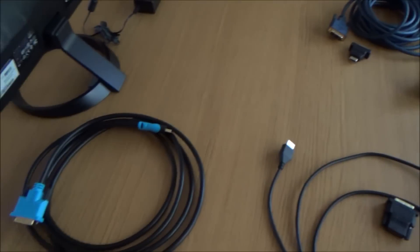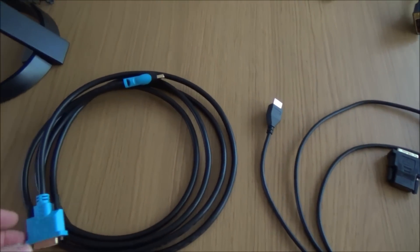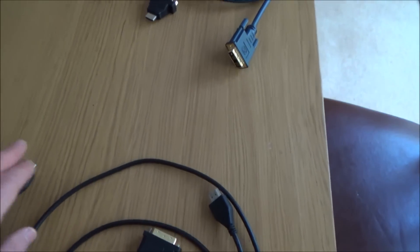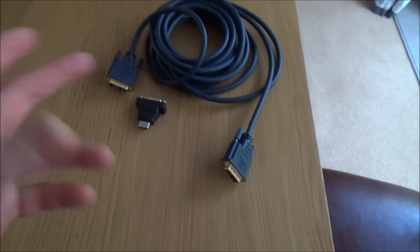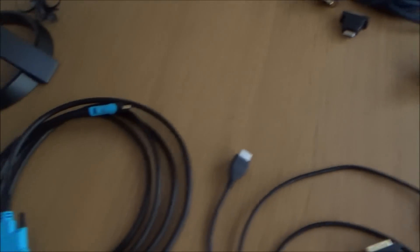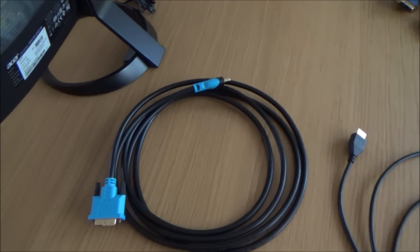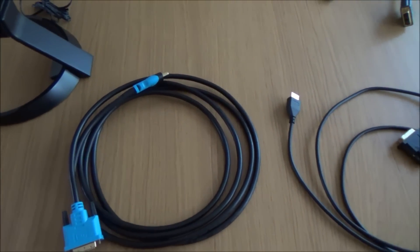It doesn't matter which one you use — they're all digital and will all work as well as each other. In this setup the direct cable is probably the best connection, purely because it's only connecting at two points, while with adapters you're connecting at three. When you're using an adapter you are bringing in another connection, so if you've got the choice just go with the cable.